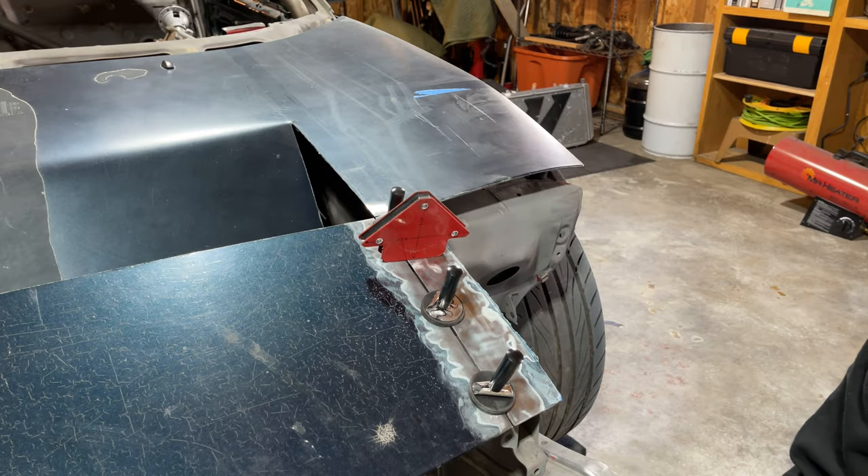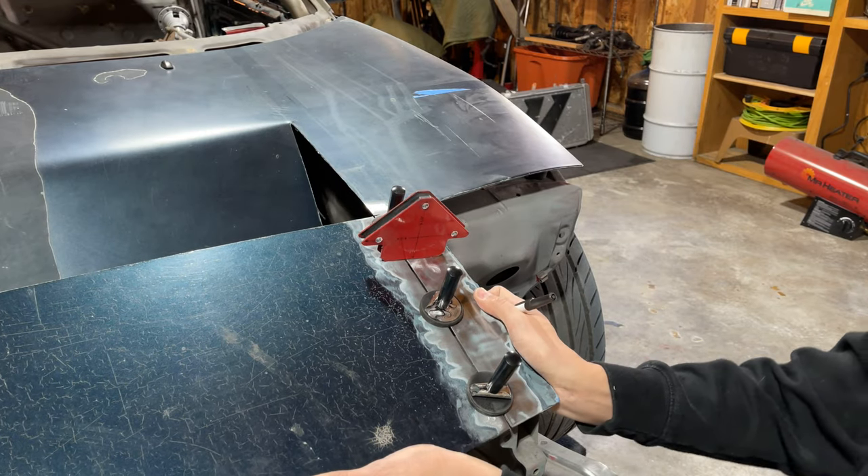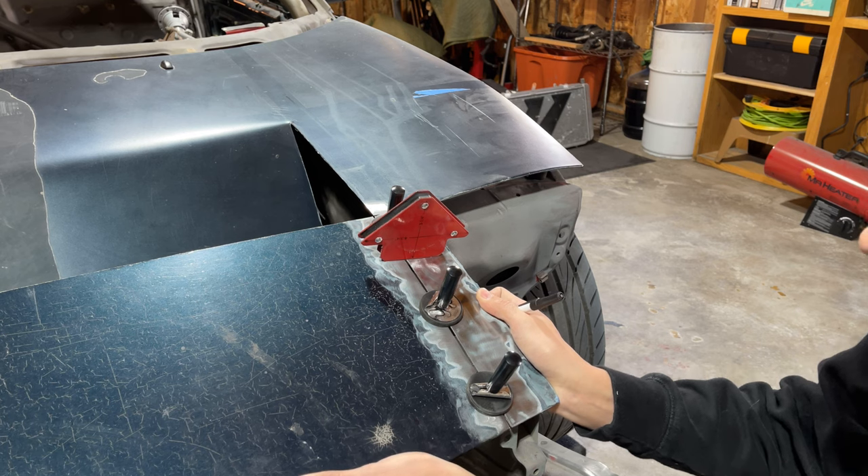We're about ready to weld this panel back in here. I left myself kind of a healthier gap — let's close that guy just a little bit more.